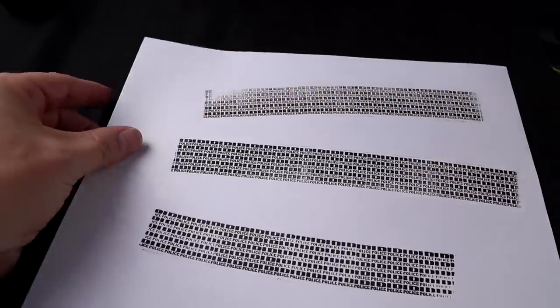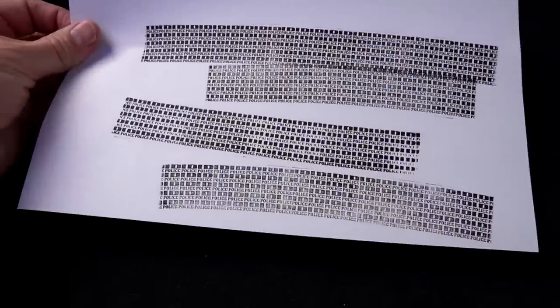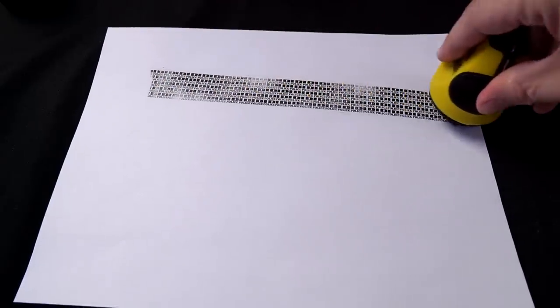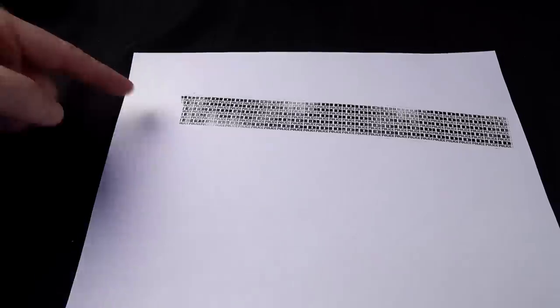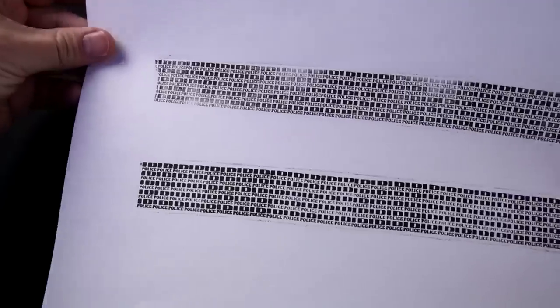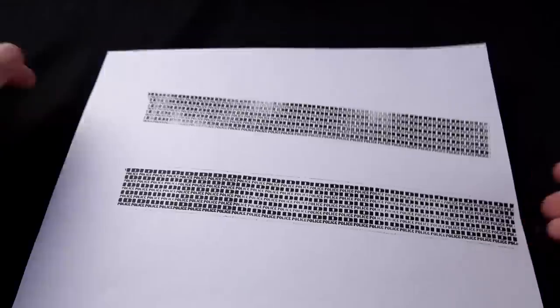It looks pretty similar, but a little bit uneven. It looks like it's already fading — it's already acting like it's dried out and I just opened it up. Let me get another piece of paper. Oh, it's very uneven — more uneven than the original. This is the new one, and this is my two-year-old ID Police. The two-year-old ID Police looks more even than the brand new one I just opened.